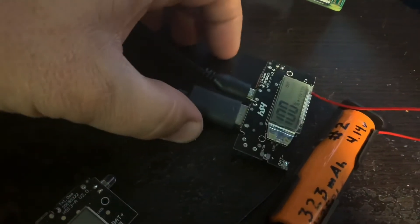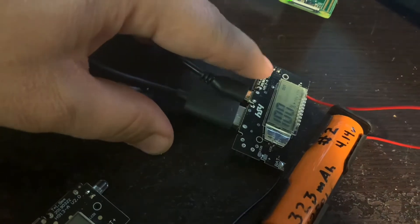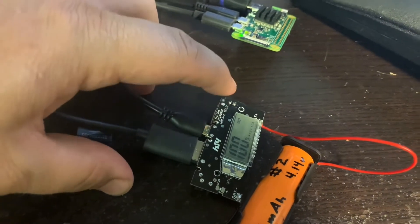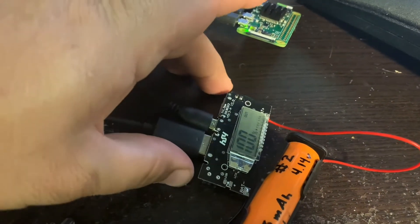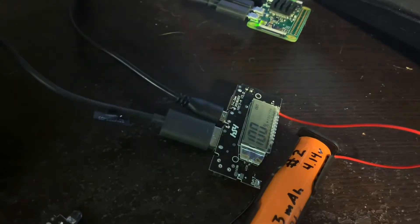That means I can use both Raspberry Pi's. If I only have the Raspberry Pi in this slot, it could use the full 2.1 amps. But if I'm using two Raspberry Pi's, this one will be limited to 1 amp since the other amp is over here.